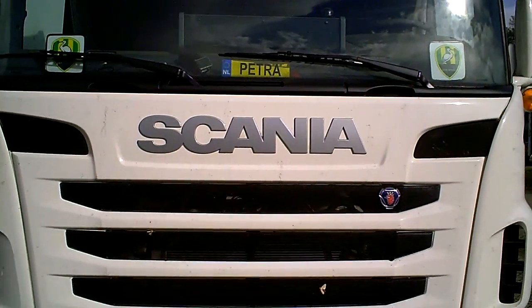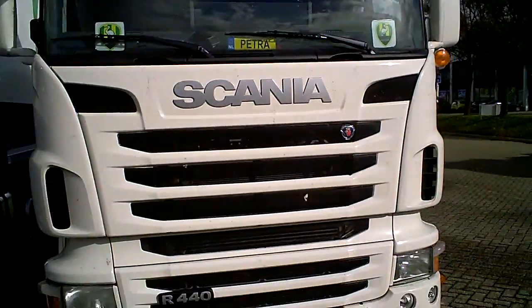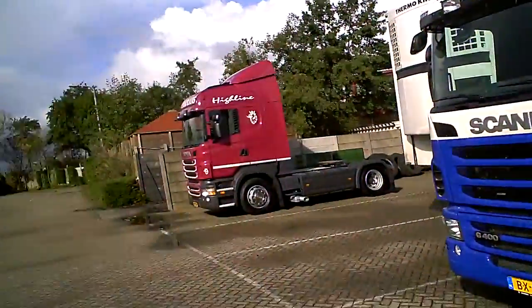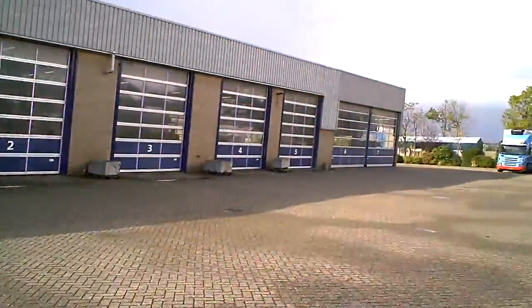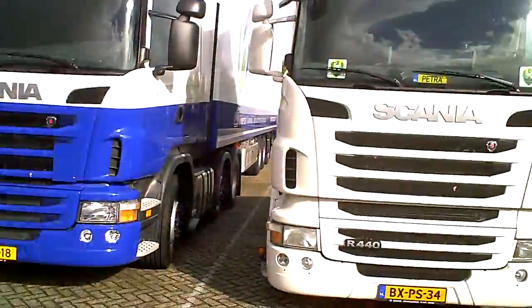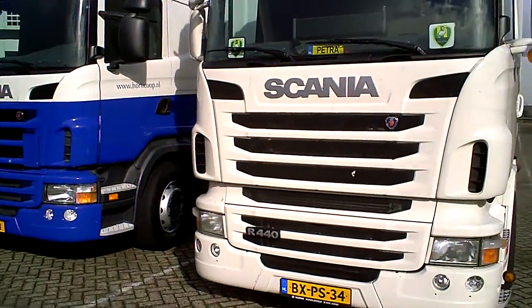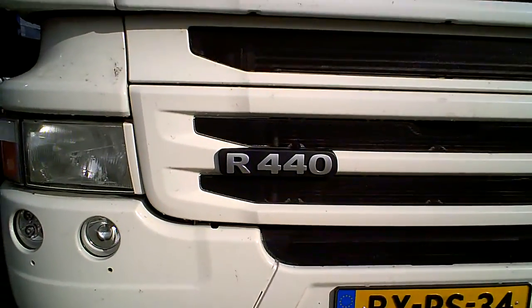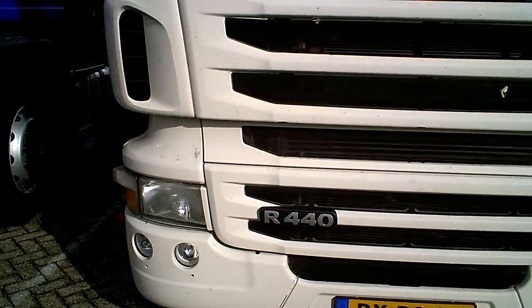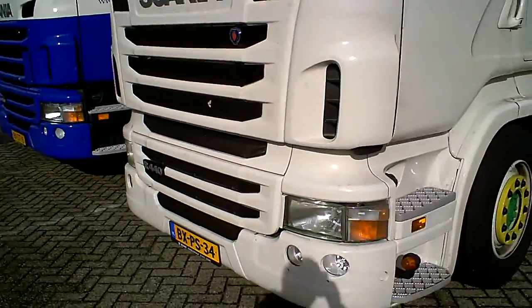Hello YouTubers, good day! As requested, I'm going to make a few vids of some Scanias. We're here at the local Scania dealer — it's a huge garage where they prepare new trucks. First we're going to show you a truck that's already in use, it's an R440. I'm not very familiar with the types, but let's just walk around a bit.